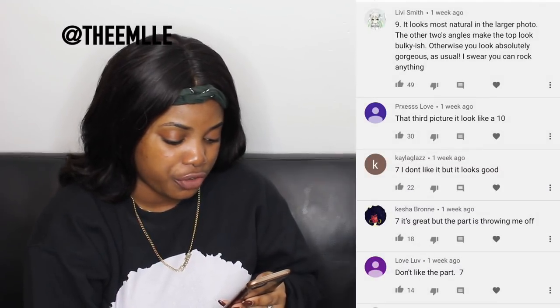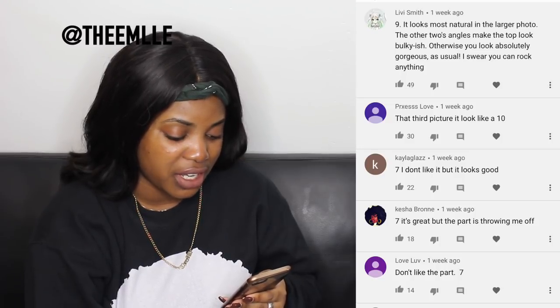Let's see what you guys thought of my hair. So we're gonna do the first couple of comments. First one: nine — it looks most natural in the larger photo, the two angles make the top look bulky-ish, otherwise you look absolutely gorgeous as usual. I swear you can rock anything.